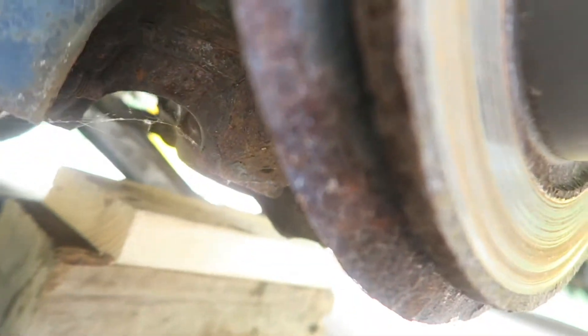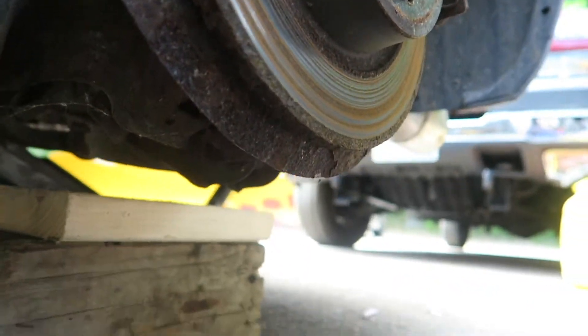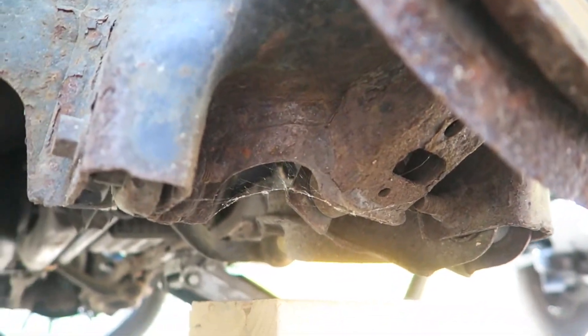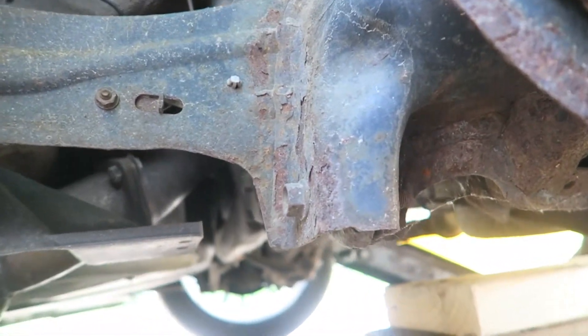There's just a lot of rust on this brake shield, so we're going to put some grease on that after. I should actually undercoat this car because it is a little rusty — not bad, just all surface rust.